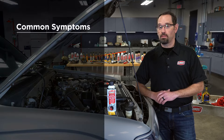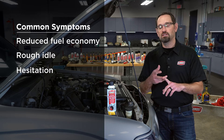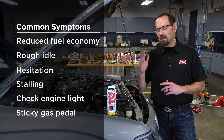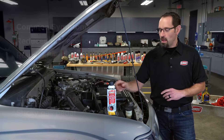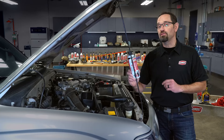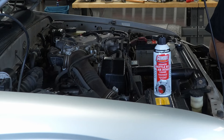Common symptoms of a dirty throttle body include reduced fuel economy, a rough idle, hesitation, stalling, a check engine light that's on, or it'll feel like the pedal is sticking a little bit when you first step on it. Gum Out Advanced Throttle Body and Air Intake Cleaner safely removes accumulated deposits from the throttle body to restore vehicle performance and deliver a better driving experience.